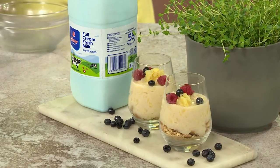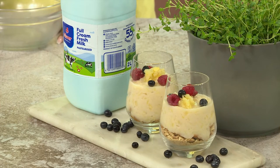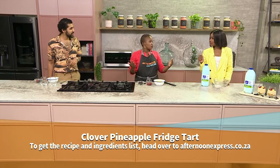Now Pallisa, I'm not sure if you heard me there — it's four ingredients. So all we need is instant pudding powder, we've got our Clover Fresh Milk, we've got crushed pineapples and crushed biscuits. In essence, all it is is layering up.